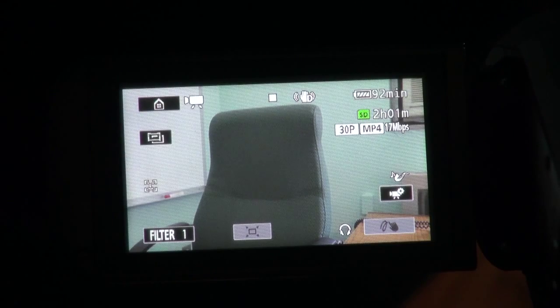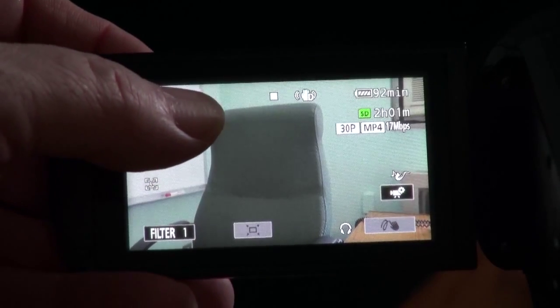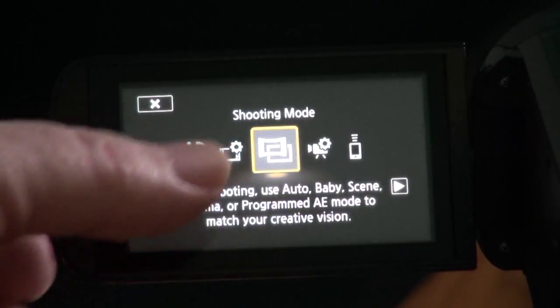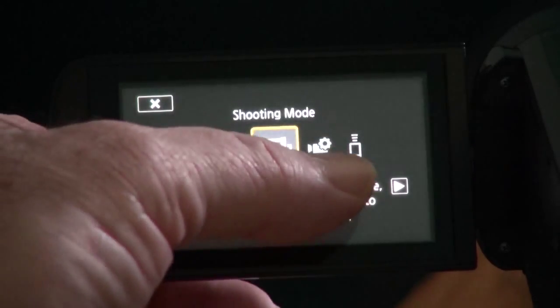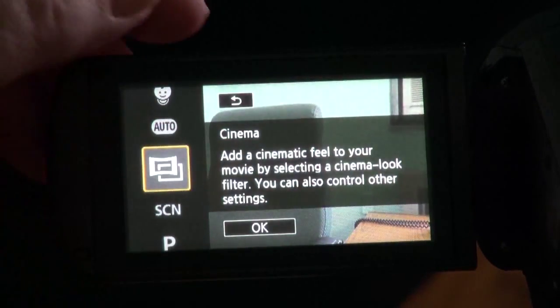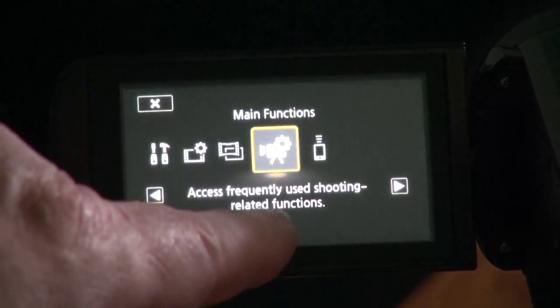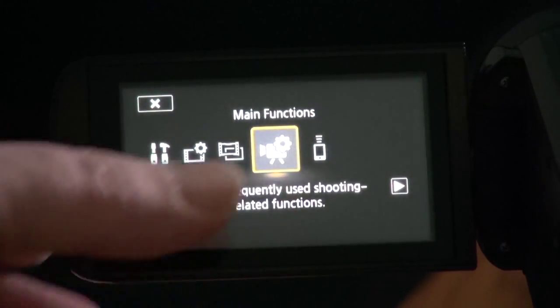Here's the screen you're going to see when you first turn on the camera. This is really important because every time you shoot a concert you need to change the video level so the kids aren't way overexposed. There's a touch screen — sometimes it's touchy, so if you hit it and it doesn't change, touch it again. Touch the house icon. Now it gives you a bunch of different options. The option you want is the camera with the gear. Touch that — if it doesn't take, go back and touch it again. When it's lit, touch it again.